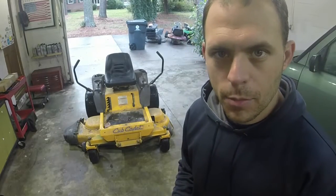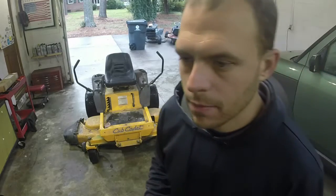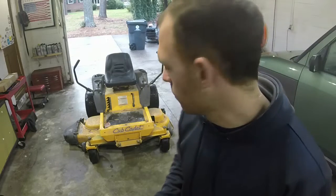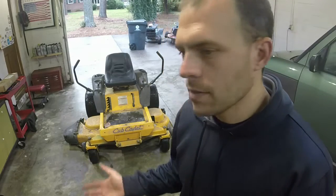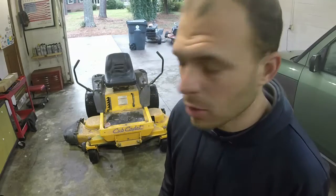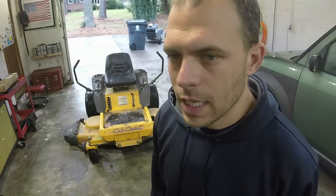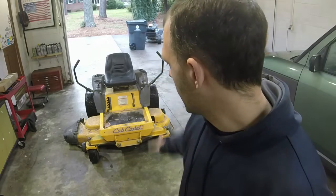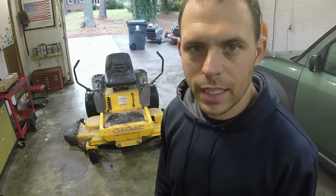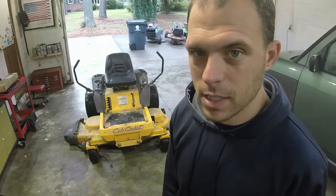Hey everybody, welcome to Ellis Mowers. I appreciate y'all watching the channel as always. I have a Cub Cadet that's a customer's mower that's come in for basically changing the belts and the blades. The drive belt on it is too thick — I think it's one of those aftermarket ones. The deck belt is too thin; it has some cracks from use. So we're going to give everything an inspection, make sure there's no bad spindle bearings while we do it. The blades are pretty trashed — I think that's where some of the vibration is coming from.